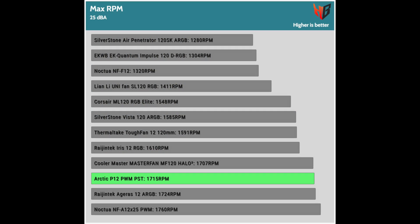In static pressure at 25 dB, it achieves third place, ahead of the Noctua mentioned previously. I should also note that another affordable fan, the Architek fan, achieves very good results in the same test and is very close to the Arctic P12, so it is worth noticing that specific fan from Architek as well.